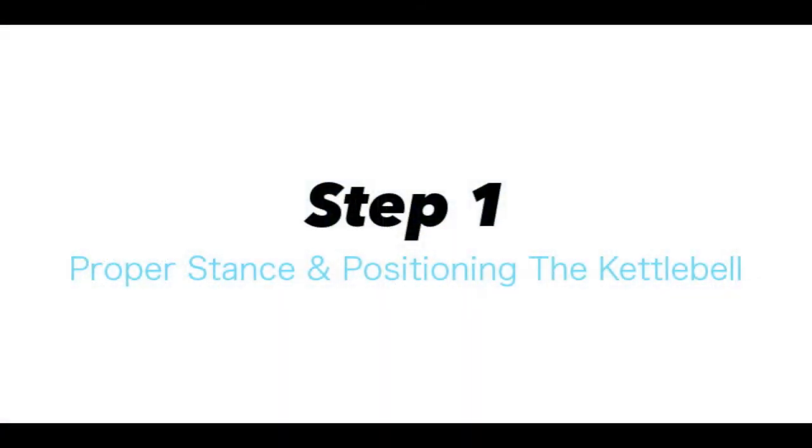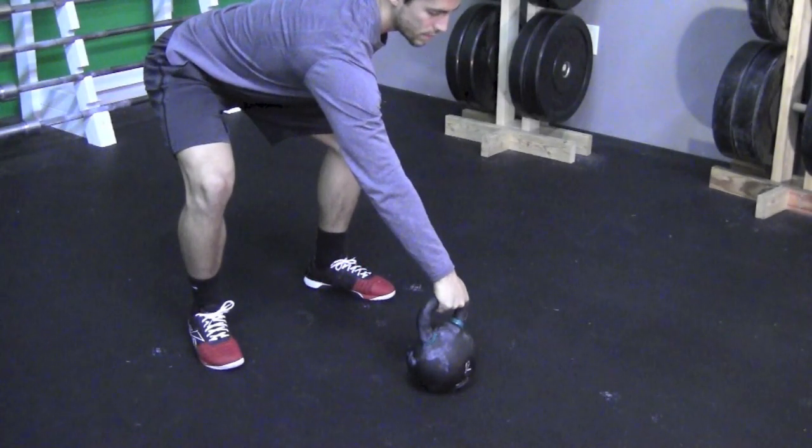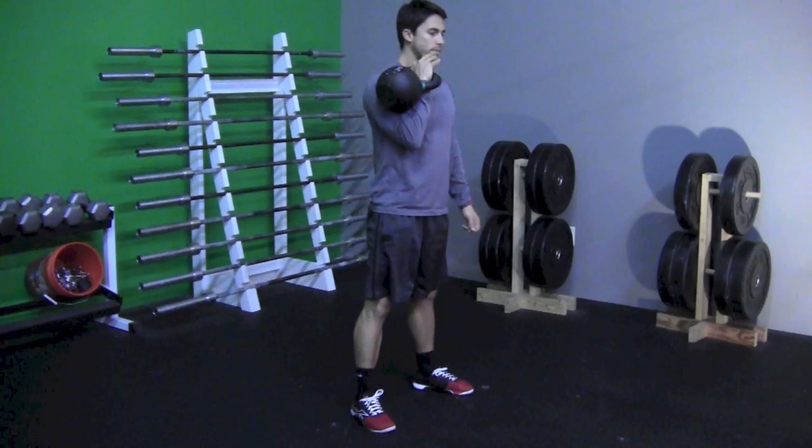Step 1: Proper stance and positioning the kettlebell. Keep your feet about shoulder width apart and make sure that the majority of the weight is between the middle and the back of your foot. Now it's time to position the kettlebell in the front rack using a one-arm kettlebell swing.